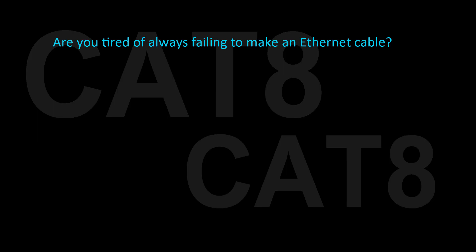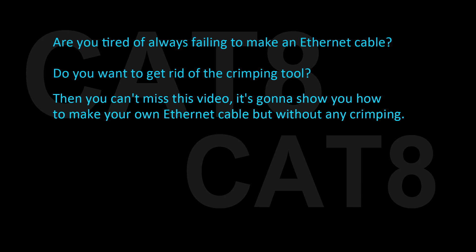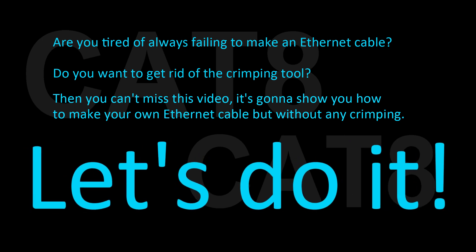Are you tired of always failing to make an Ethernet cable? Do you want to get rid of the crimping tool? Then you can't miss this video. It's gonna show you how to make your own Ethernet cable but without any crimping. Let's do it!